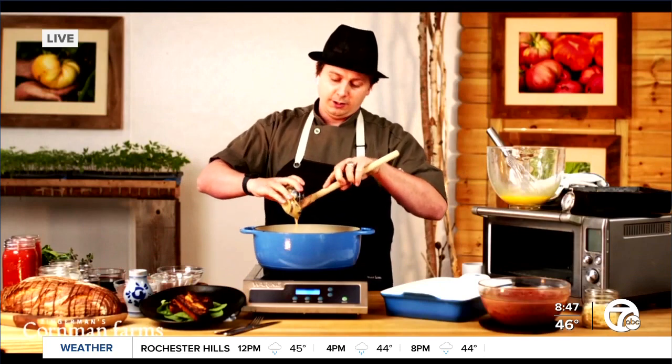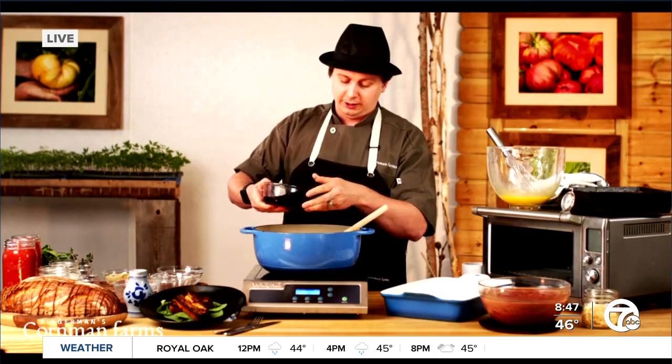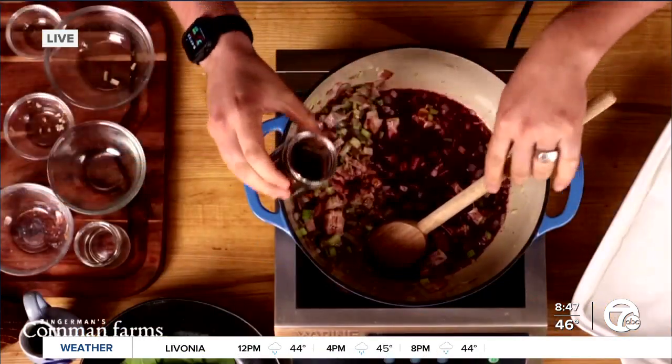And then we're going to add a little bit of Dijon mustard for a little bit of heat. And then for mom, because obviously mom's going to want a little bit of red wine with her breakfast as we sort out this bread pudding,